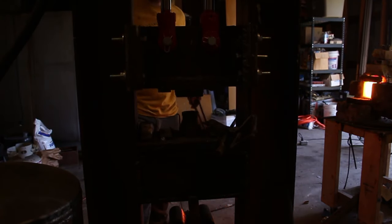I still need to drift out the eye of the axe a bit more, as well as forge out the lugs that are on either side.